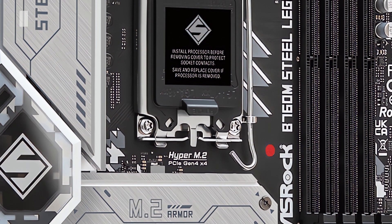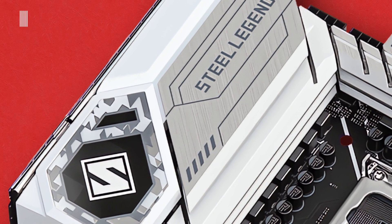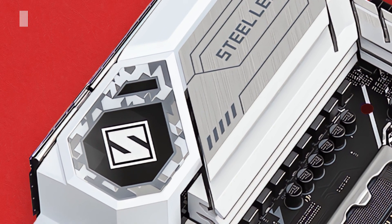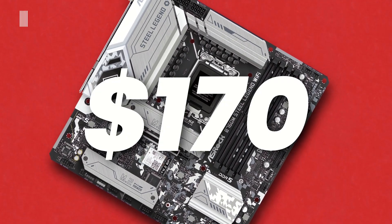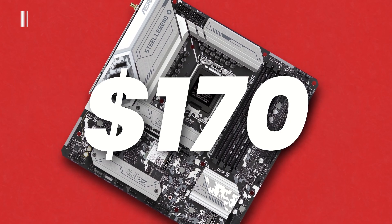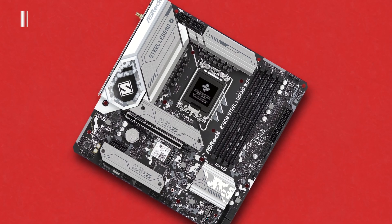Now it's time to talk about the price. To get your hands on the ASRock B760M Steel Legend WiFi motherboard, you won't have to spend a lot — it is available for around $170 USD at the time of making this video. As always, links to purchase are in the description below.